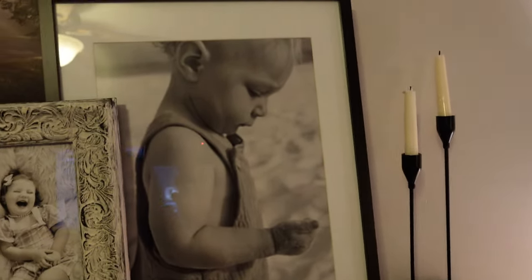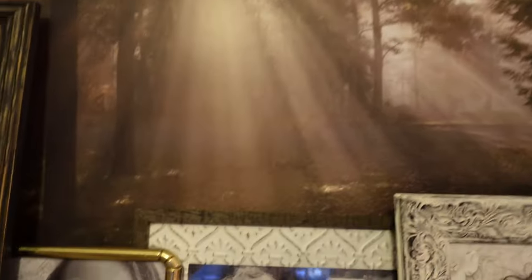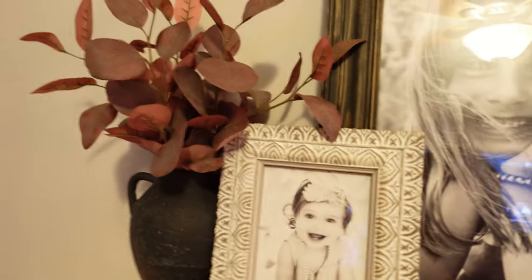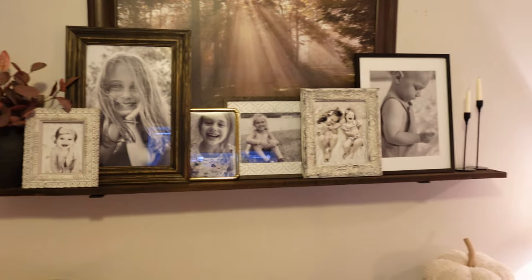Here is the ledge that I've done with just some brackets from Amazon — make sure you get them into studs. This is 70 inches. I thought this would be good to decorate as well. My handsome little nephew is up there. I have this fall piece that was also thrifted — my mom had it, was going to take it to Goodwill, and I asked if I could please have it, so she gave it to me. This is the vase that I got from TJ Maxx. I put some more of those stems from Hearth and Hand in there, and here is how it turned out — I love it.